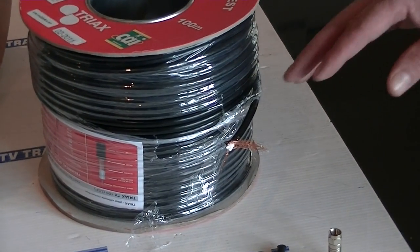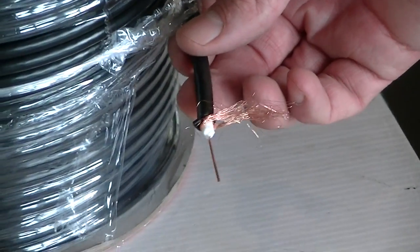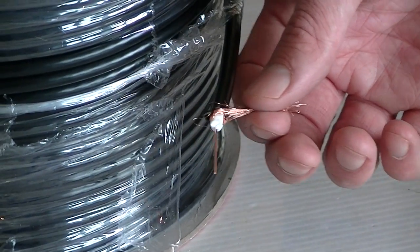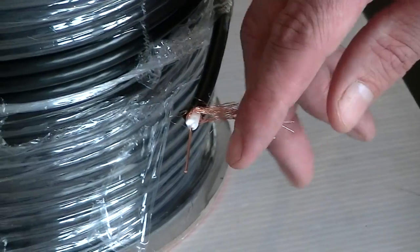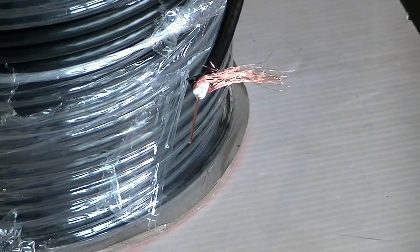If we look at the actual cable itself, the outside diameter is 6.5 millimeters. Then we come to the copper braiding — there are 80 separate strands here. And then in the center, with the insulation, we have the actual copper, which is one millimeter thick.